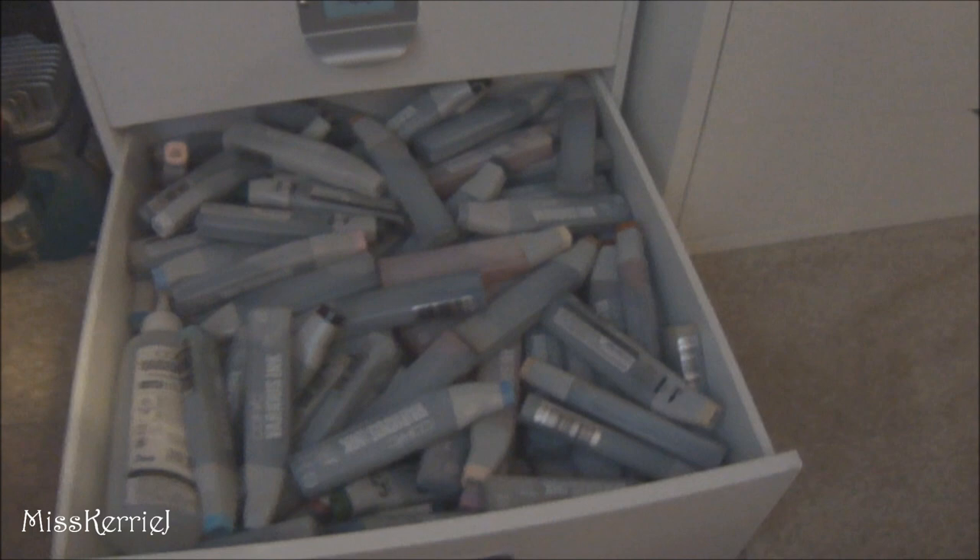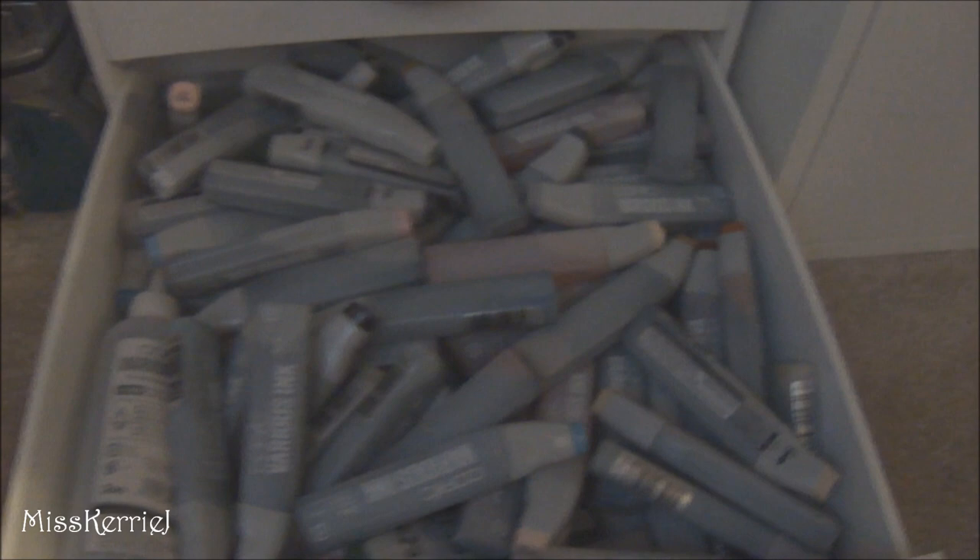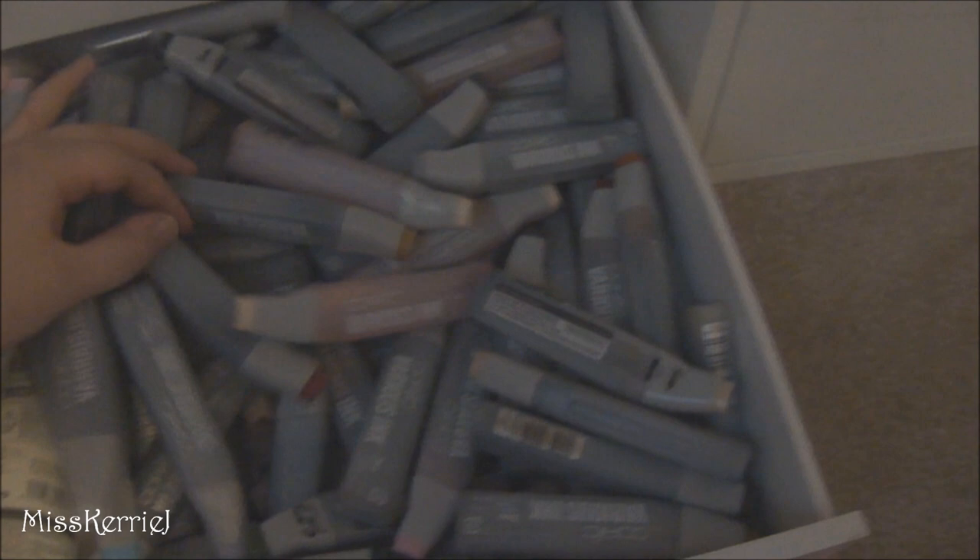And this is my Copic refill drawer. I know I have a lot of refills — I used to have that nice little partitioned organizer thing, but I got more refills than would fit in that so I had to take it out. I think I have like 200 refills — it's outrageous — but I use them a lot, so I definitely got my money's worth.